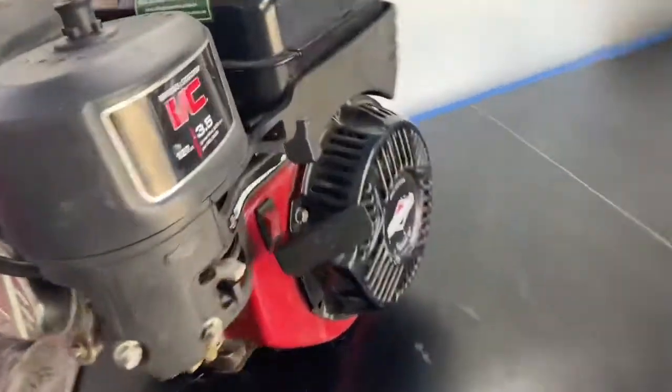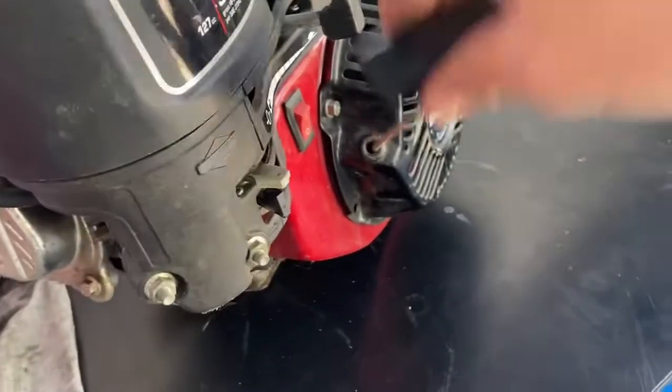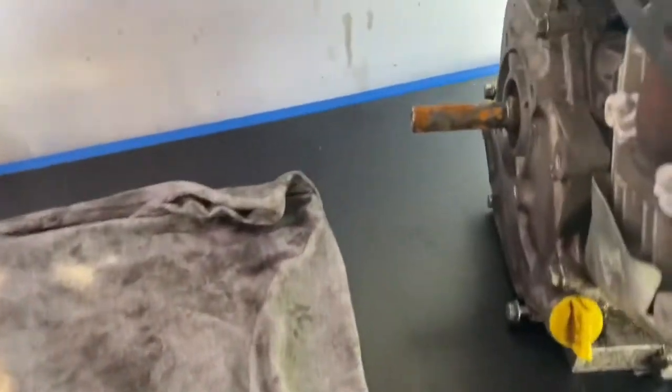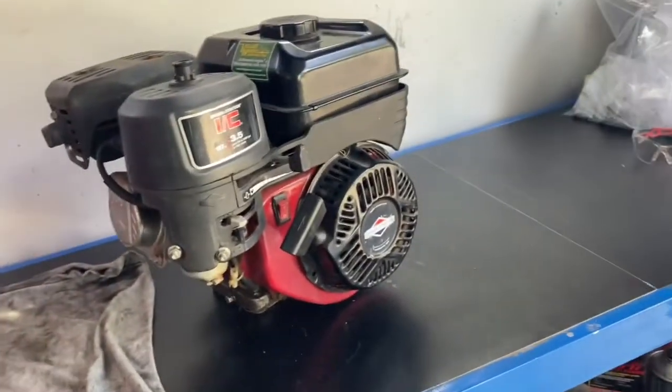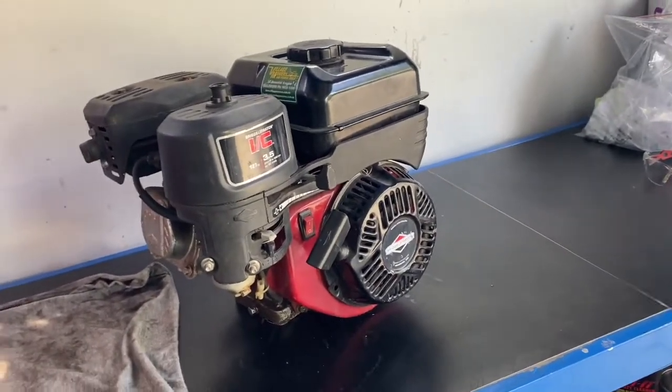So here we go, it's a Briggs & Stratton. It's got absolutely no compression at all — that's still spinning there. So let's pull it apart, let's have a look inside. I don't know what we're going to find, but let's have a look.